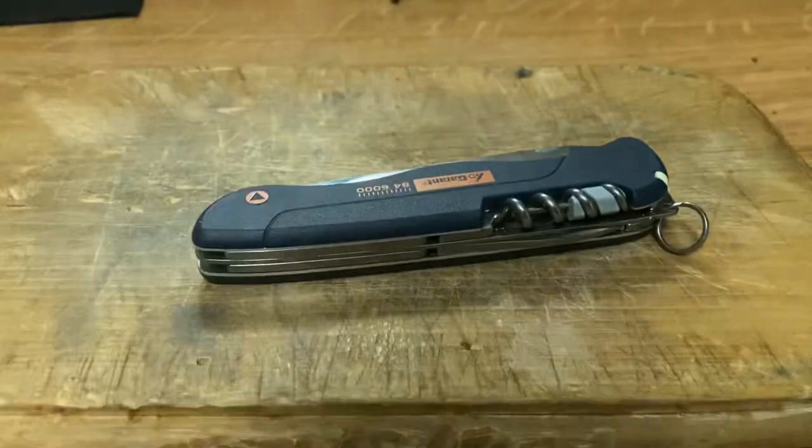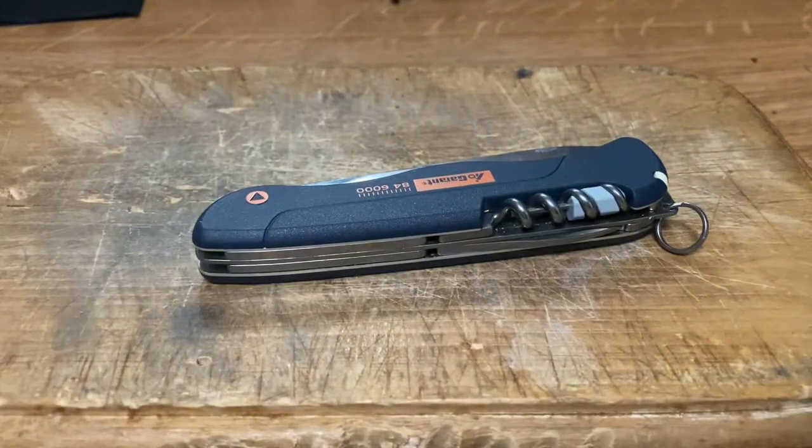So why am I looking at this knife again? You're saying, 'Hey, we've seen this knife like four times — is your channel going downhill and you just need to milk it for views because this is the only knife that ever hit over 100K views?' Well, yes... but also, more importantly, I got an addition to my Garant collection.